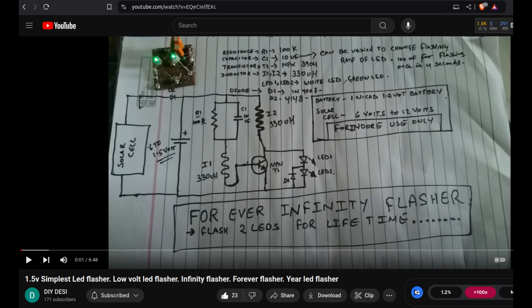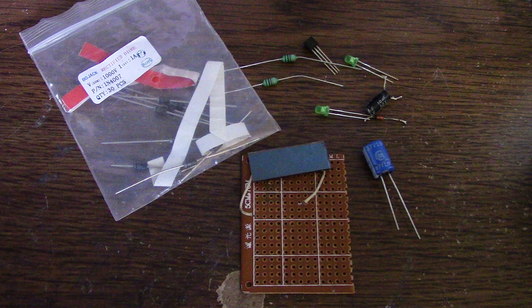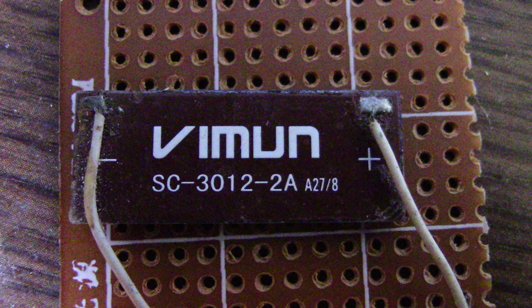So here's a picture of his circuit, here are some components, and here's the little 1.5 volt solar panel I'll be using.